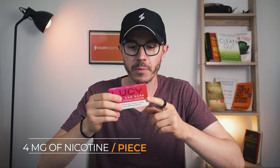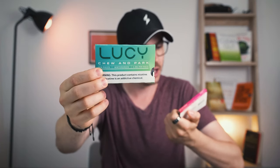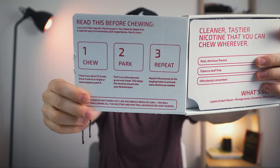First of all, Lucy nicotine gum contains about four milligrams of nicotine per piece, which is kind of the standard dosage. It comes in three flavors — this is wintergreen here, pomegranate here, and I also have cinnamon, which I already chewed. Lucy comes in a box like this, and the cool thing is the whole three-step process is written on it, so it's really simple to understand how to chew it to get the best out of it and avoid side effects.